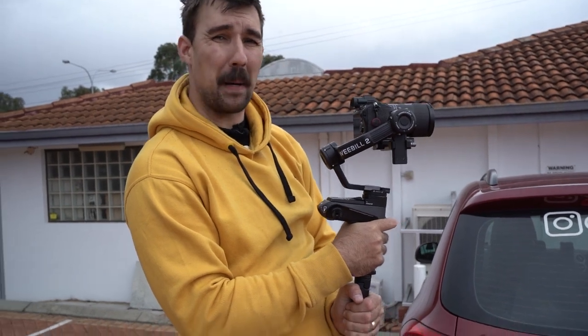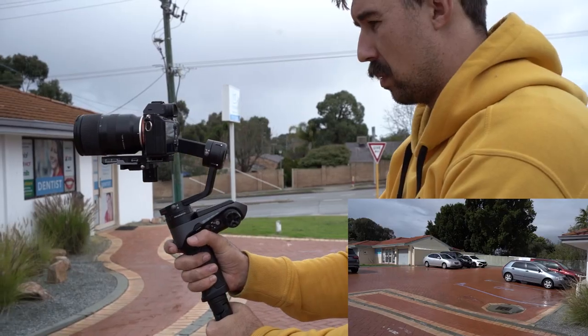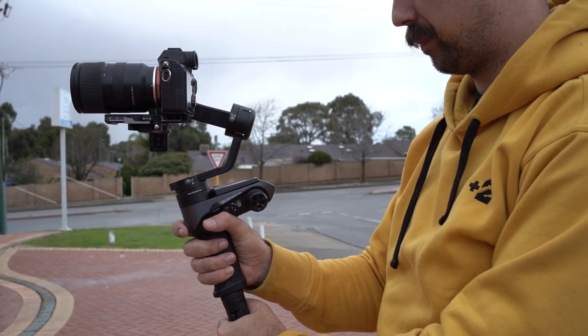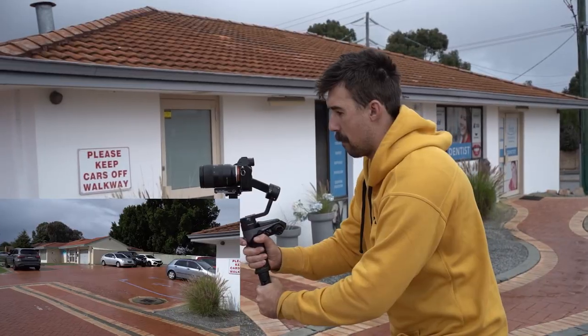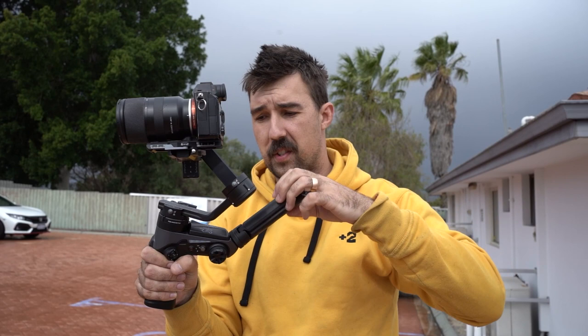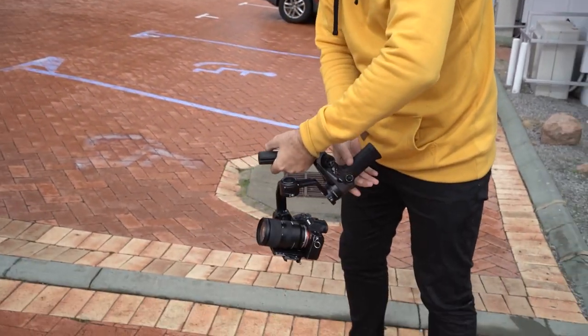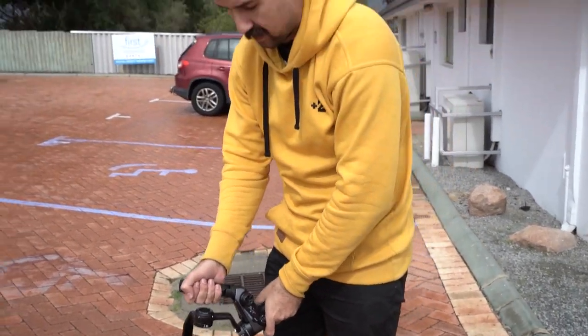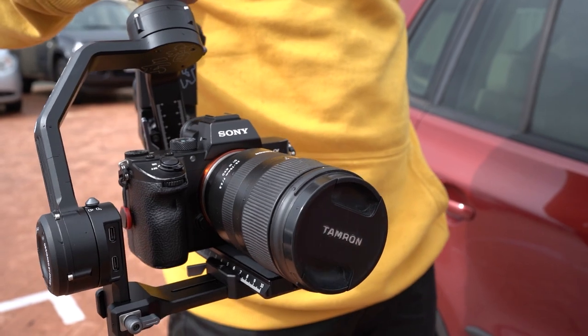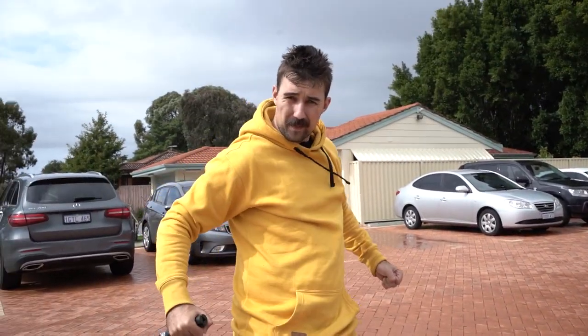Right now we're filming a dentist car park for a client of ours. Check this feature out: you've got the stand at the bottom, you unscrew it like so, and it's got a little thread here — screw it into that, and all of a sudden this becomes a little low-mode handle. Look at this — lefty righty, how are ya. I love this because I'm a giant and this is really handy. I can just go low and follow around.